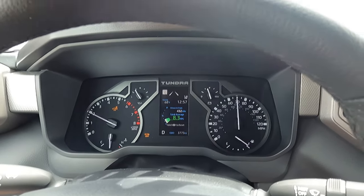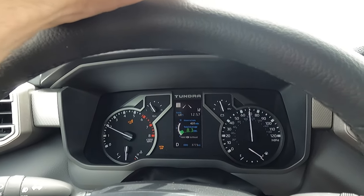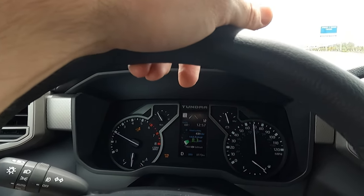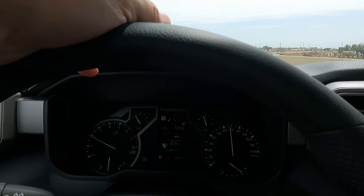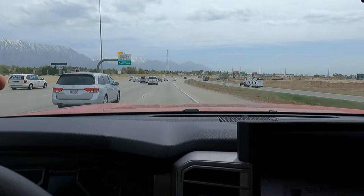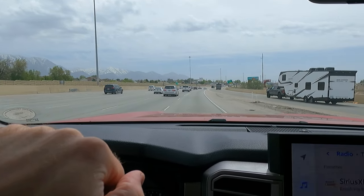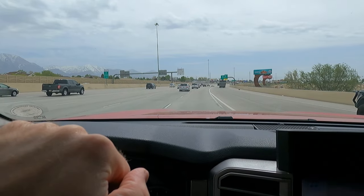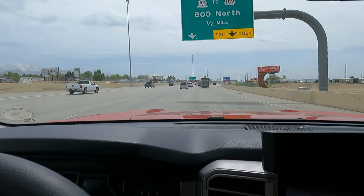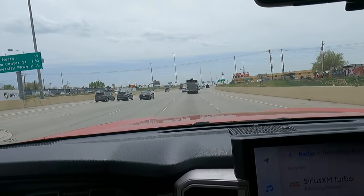I'm just going the speed limit here — 70 miles an hour. This trailer is 4,700 pounds with about a 600-pound tongue weight. Toyota recommends a weight distribution hitch for 500 pounds and more, and I opted not to use it for this test because I wanted to feel how much the trailer pushes the truck around. With an equalizer hitch it would have been totally solid. I can feel the trailer pushing the truck around a little bit, but it's nothing extreme — pretty darn stable, nothing scary.